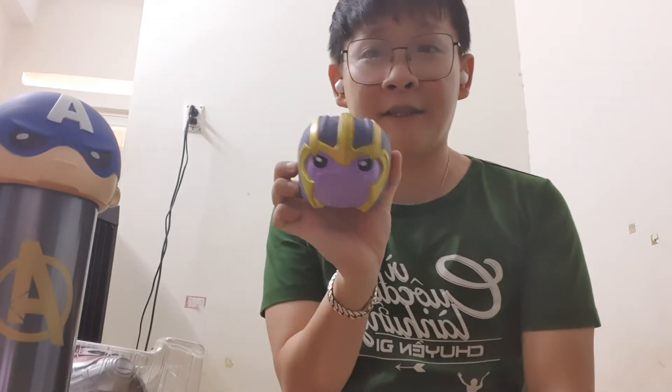This Thanos cap is so cute. I like the real character in the movie because he is very evil, and I do not like him much, but for this cap I really like it because it's very cute.